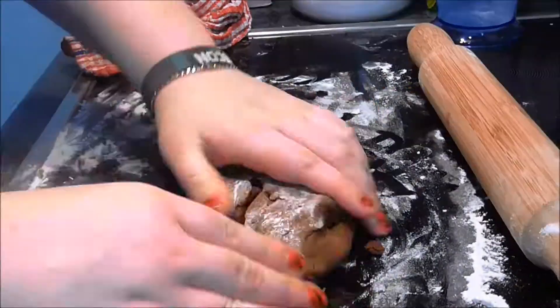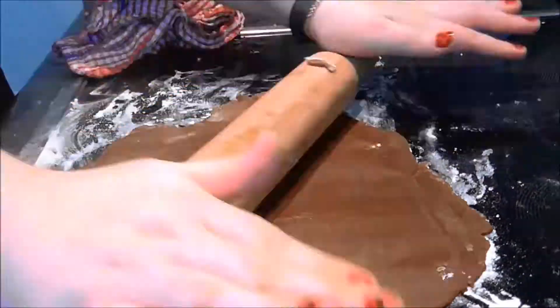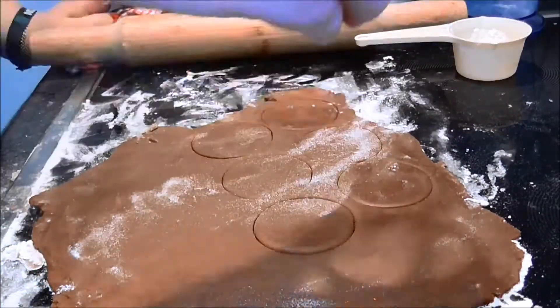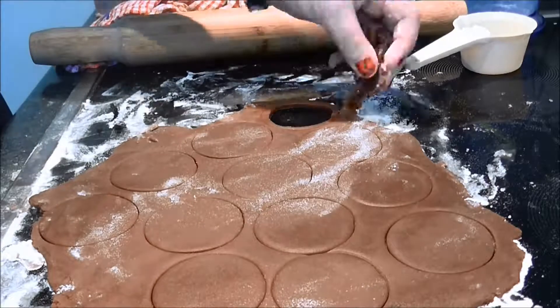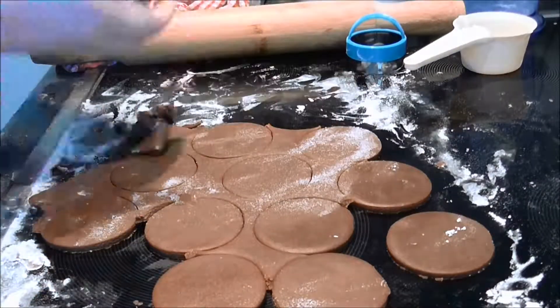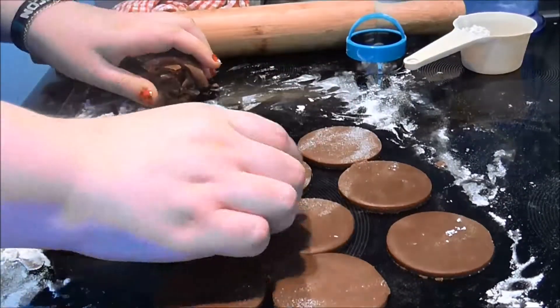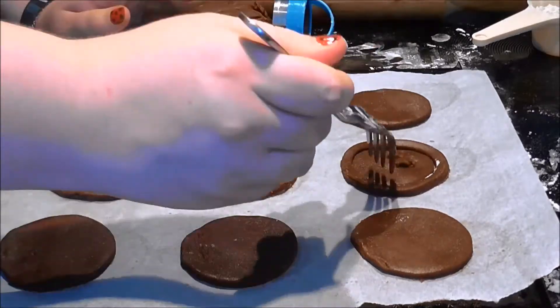I then rolled out the dough and cut out three circles for every cookie. Then cut out the centre of two out of every three cookies and baked them at 350 degrees Fahrenheit for 15 minutes.